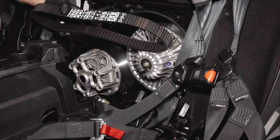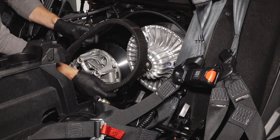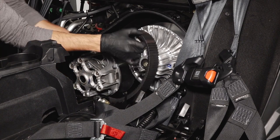If replacing the belt, ensure the part number on the belt is facing outward when installed. Loop the belt over the drive clutch and begin to walk it over the driven clutch sheave.